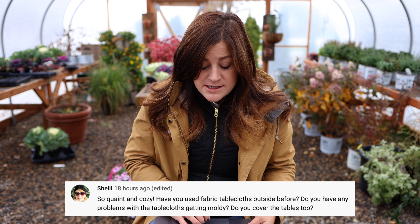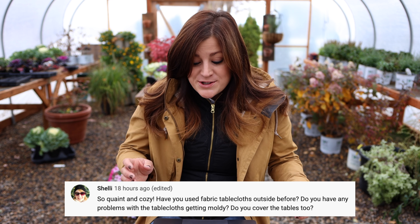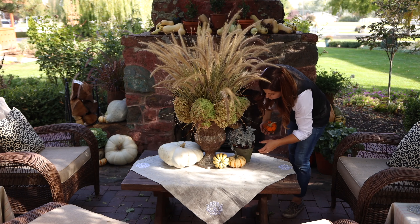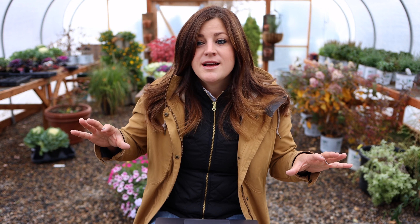Shelly asks: 'Have you used fabric tablecloths outside before? Do you have any problems with the tablecloths getting moldy? Do you cover the tables too?' I do not cover the tables; I use fabric tablecloths outside. We're typically really dry here so I've never dealt with anything molding, but I won't leave those out for the entire winter. I also only use cheap stuff outside — the linen tablecloth I took inside because that was a gift from my sister. I left it there for several days and we enjoyed it, but I moved it inside. The little side tables I put fabric on — I got that fabric really cheap, and that's typically the stuff I'll use outside because I don't mind if something happens to it or if it gets dirty, so I don't have to stress.